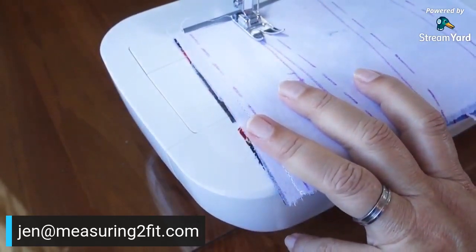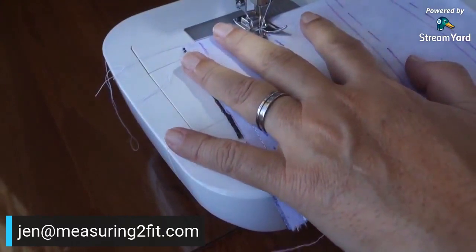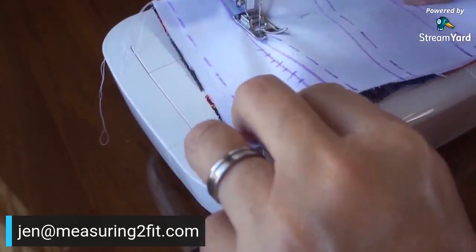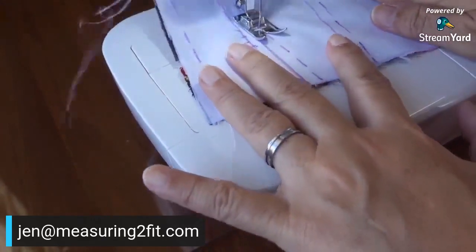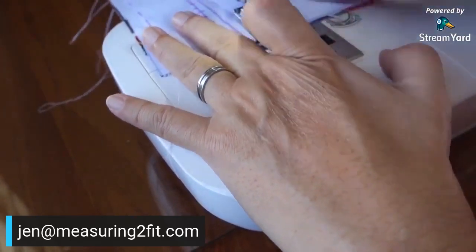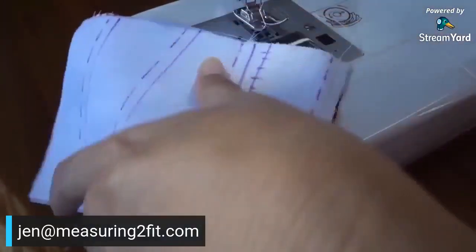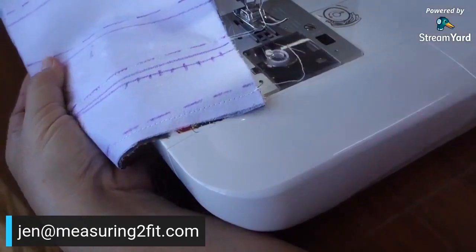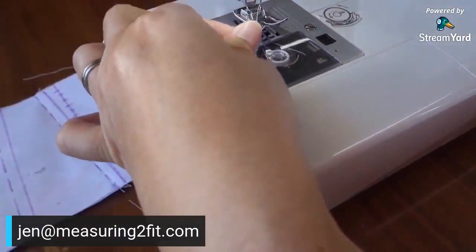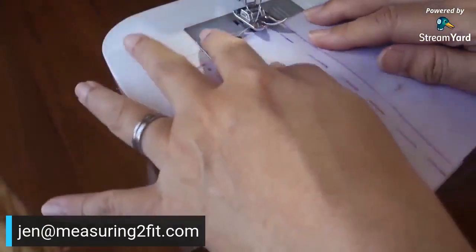My thread came out, so let me settle that and I'll be back. I've settled the thread and I'm back. I lock and move over to the next side. I have double thread below, so I need to pull that out, otherwise it will jam. There are more threads coming out from below — I remove them, then sew the next line.